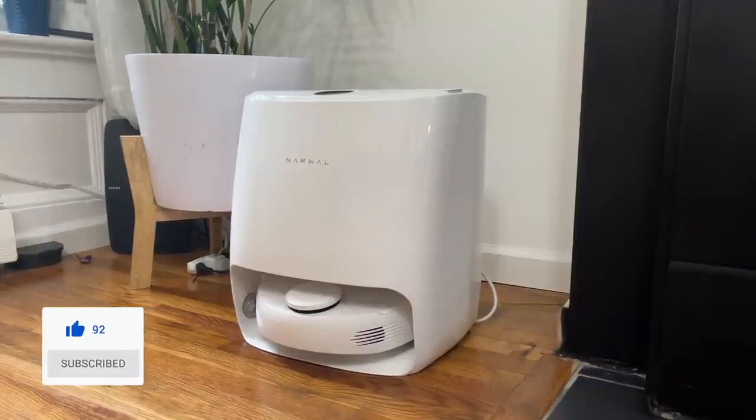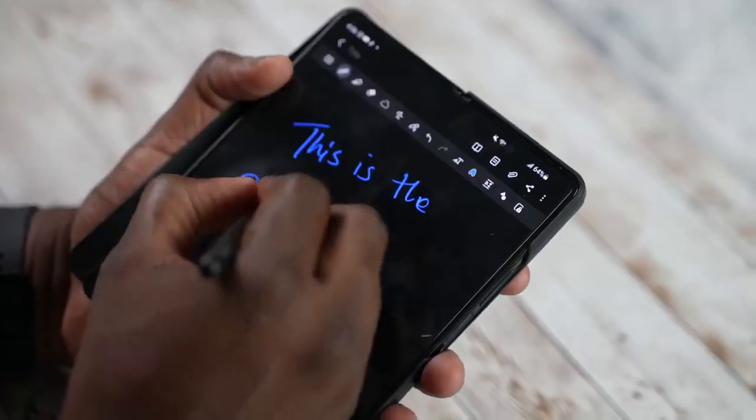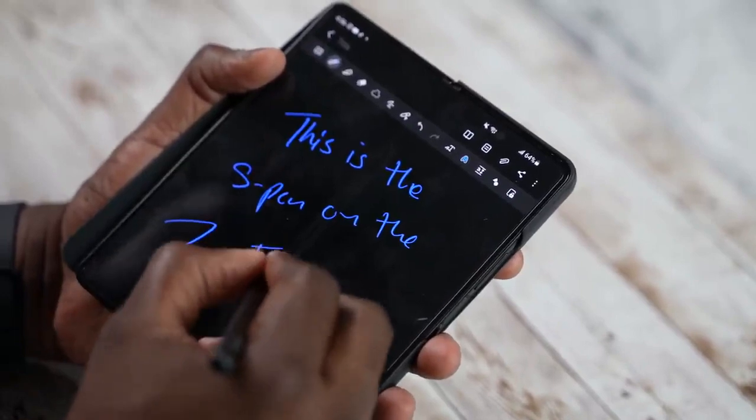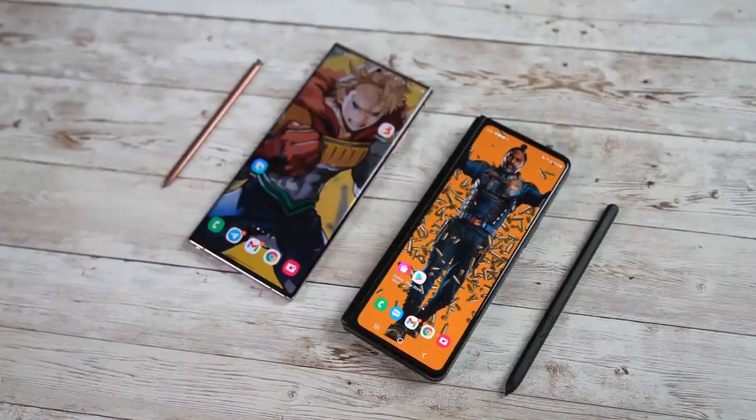We also want to thank our sponsor for this video, Narwhal, with the new Narwhal T10 Robot Vacuum, which we'll talk more about later. These are very unique devices because this is the very first time a foldable has S Pen support, and also the very first year where there is no new Galaxy Note. Samsung had to make a tight decision and they went with the Galaxy Z Fold 3.